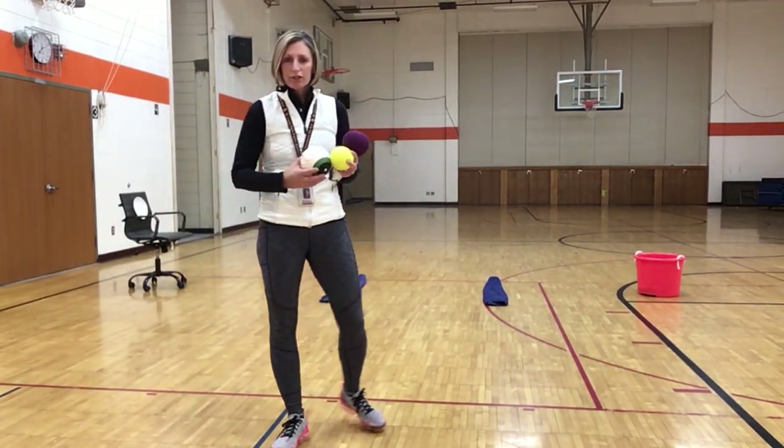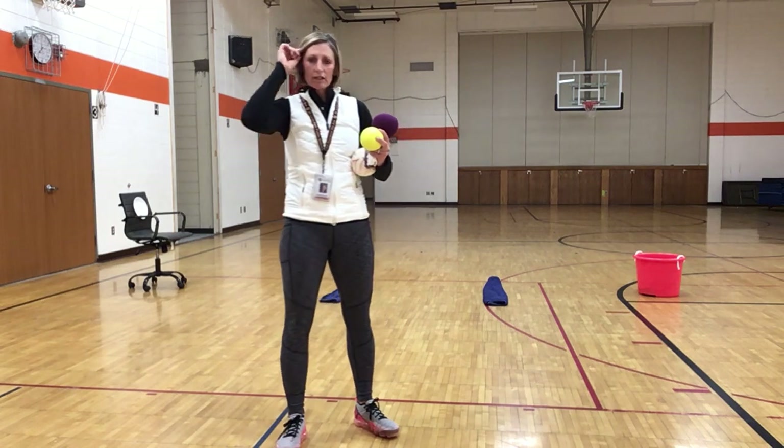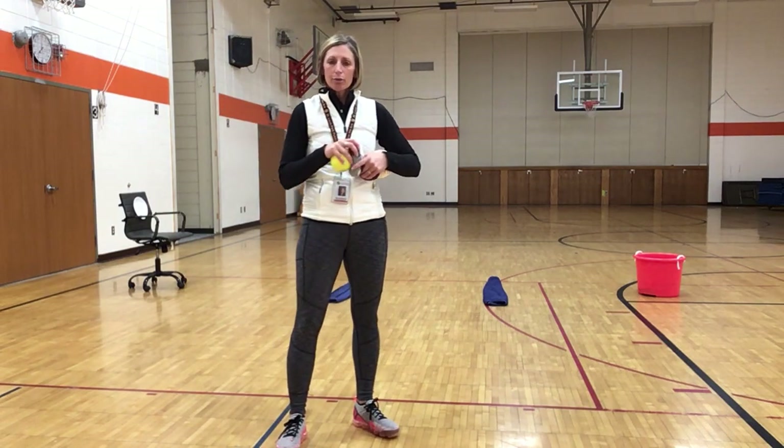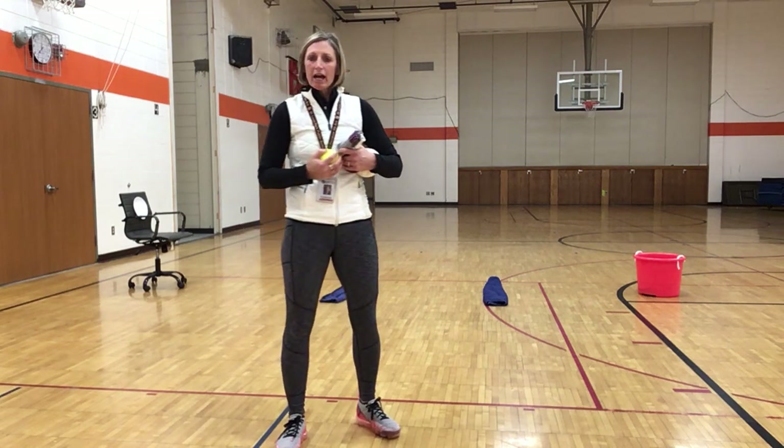Hey everyone, we're here in the Susan Langren Gym. Today our focus is going to be on overhand and underhand throwing, and also we're going to talk about the movement of leap.